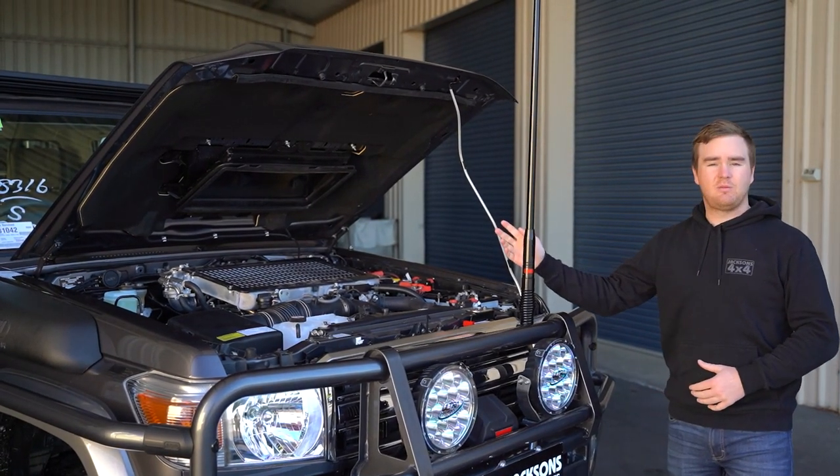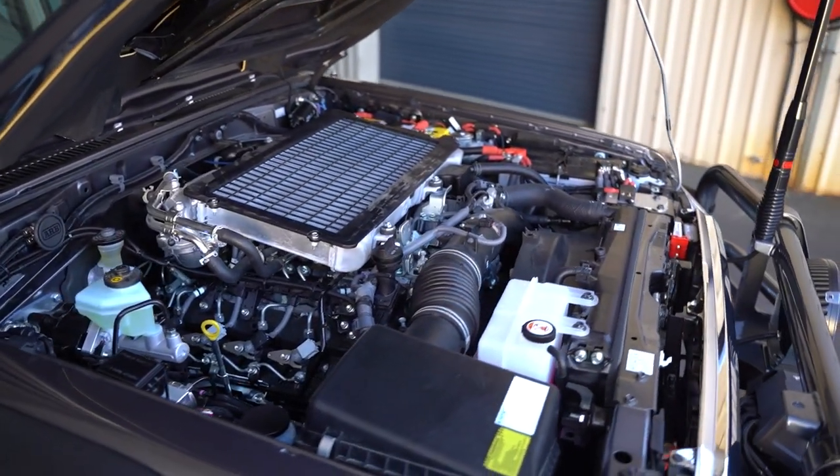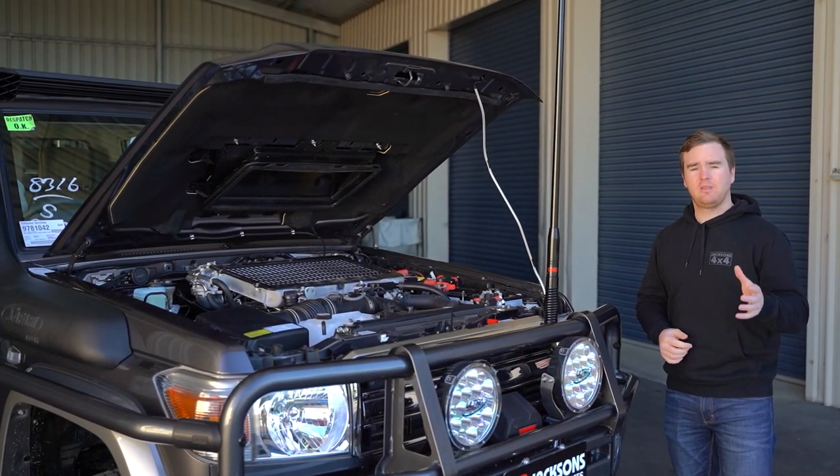Under the bonnet, we've got a set of ARB breathers which covers front and rear diff, transfer case, and gearbox. We've got a fuel filter and a catch can — the pre-line kit from Direction Plus and the ProVent 200.